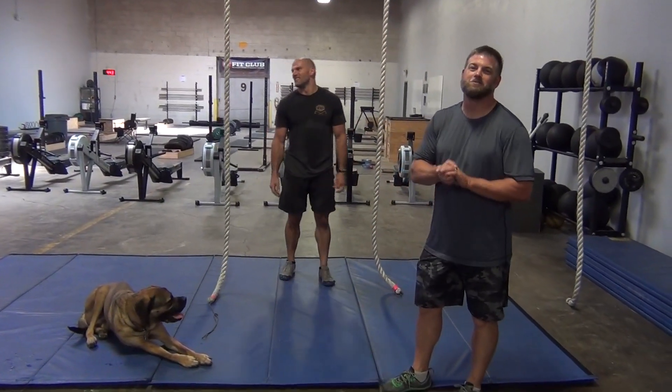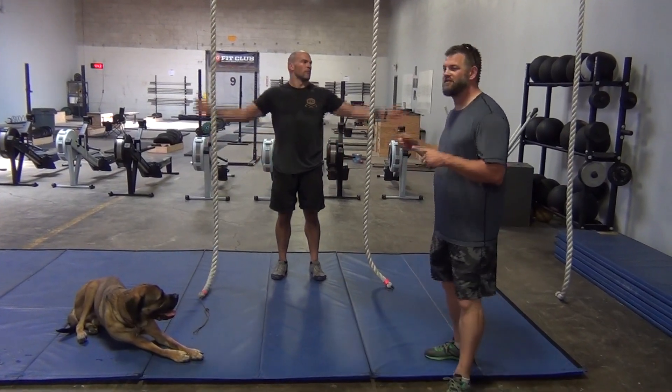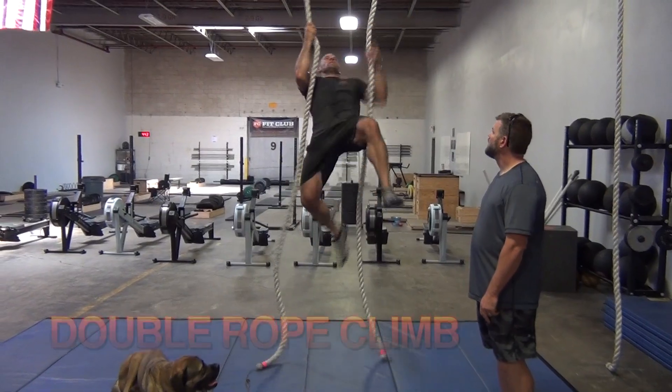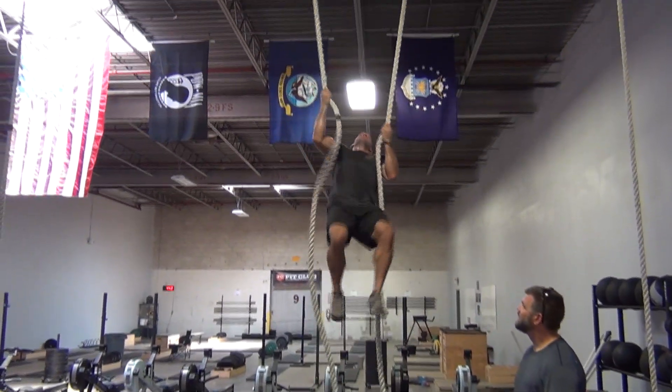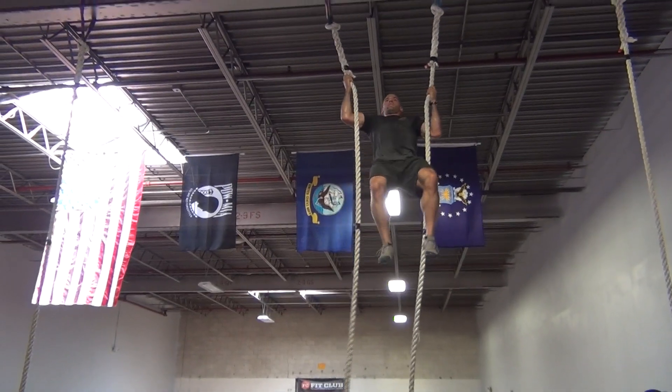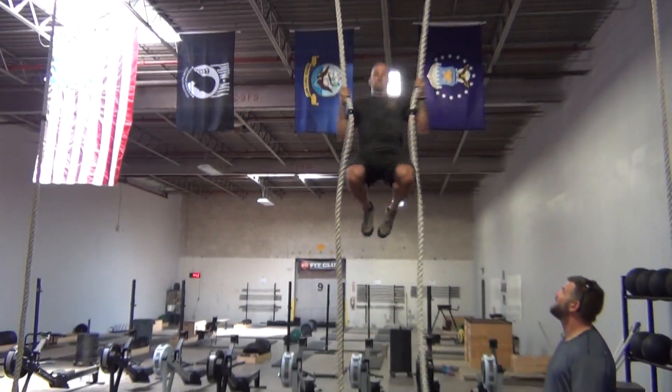Hey, this is Mitch and Dave again with the Big Club Summer Games Movement Standards videos. We've got double rope climb. You can use a foot brake and you can figure it out. Bottom line, it starts to go down, goes up and then goes down.